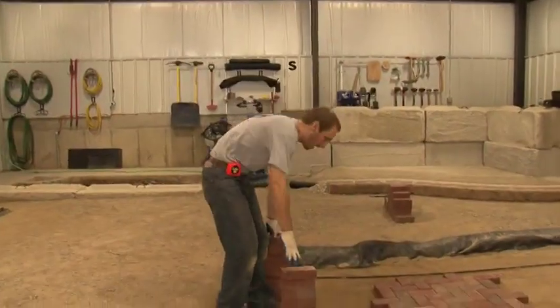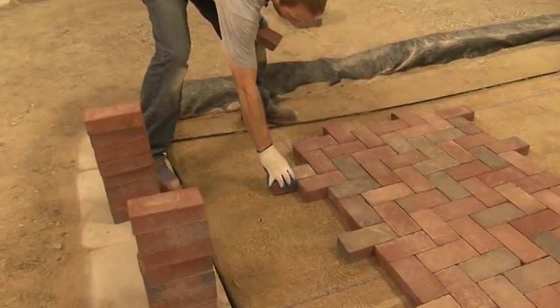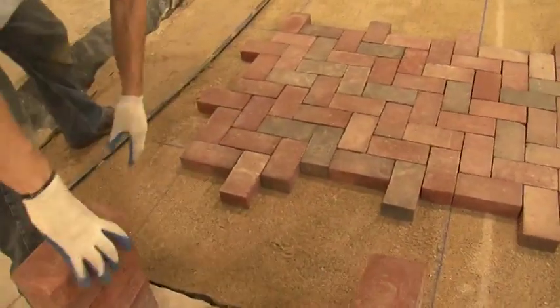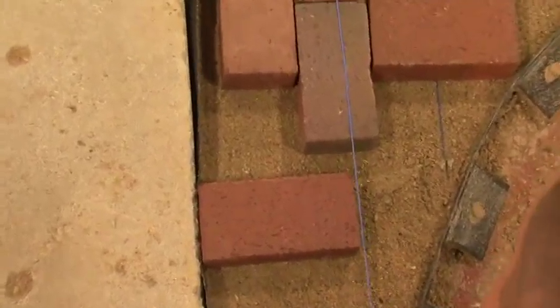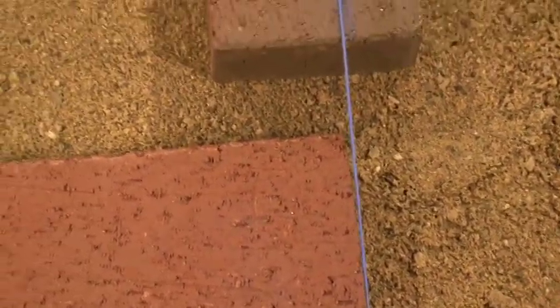What we're going to do now is begin to backfill behind our parallel reference line. Now we're going to mark for our soldier cores. Let's go ahead and pull this line about an eighth inch off the paver. This will give us a little leeway in case we have a not-so-straight curb right here. Okay, I'm going to snap it.